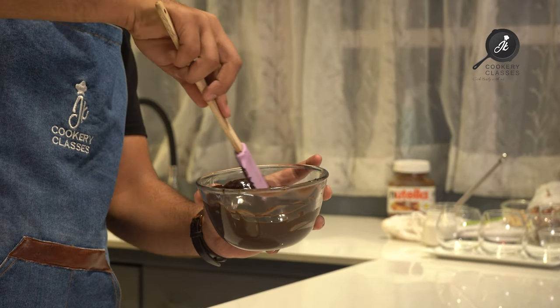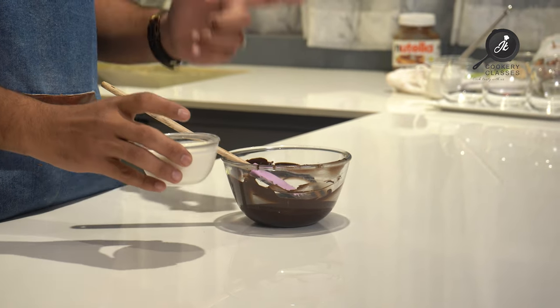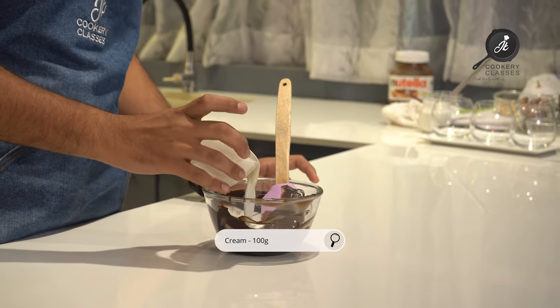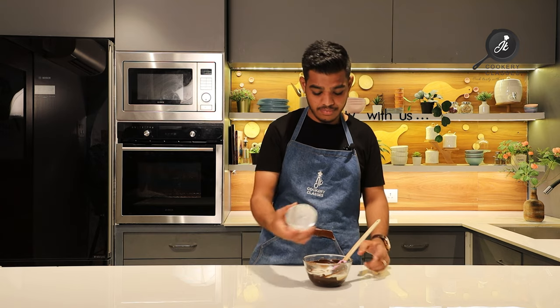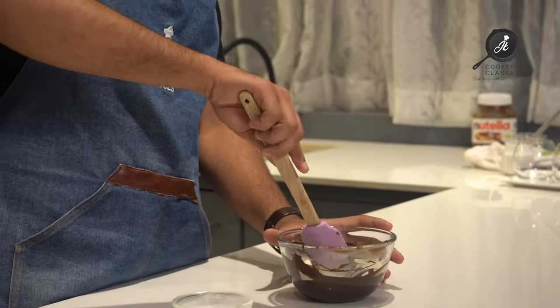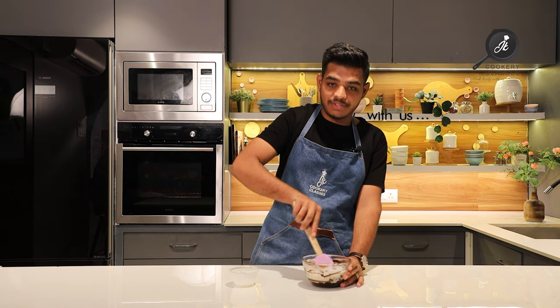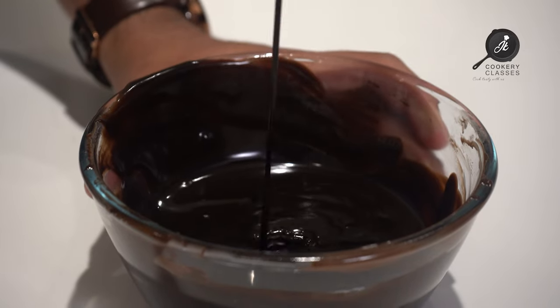We will melt the chocolate to 50%. We will microwave the cream and add it into the chocolate. The ratio we are using is two parts chocolate and one part fresh cream. As you can see, our smooth and silky ganache is ready.